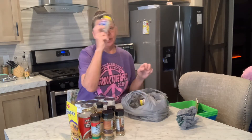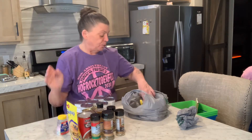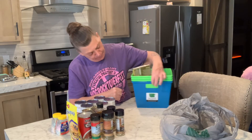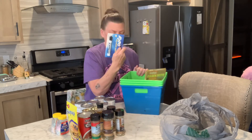I got some more generic Rolaids. I couldn't believe they had them in, so I grabbed two. I also got some more of these tubs — you can write on them with a dry erase marker. I got four of those and a dry erase marker.